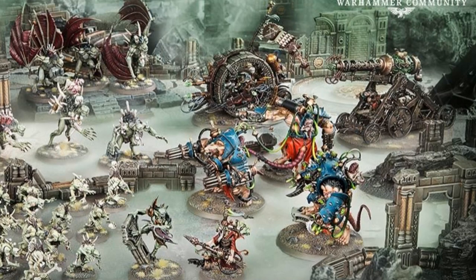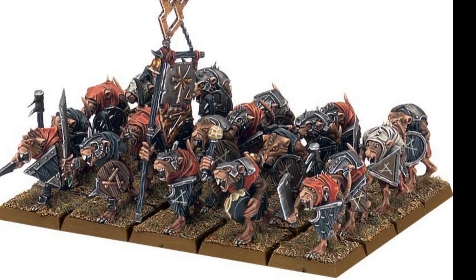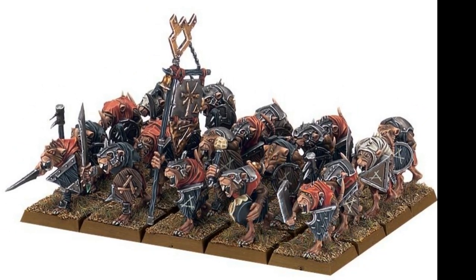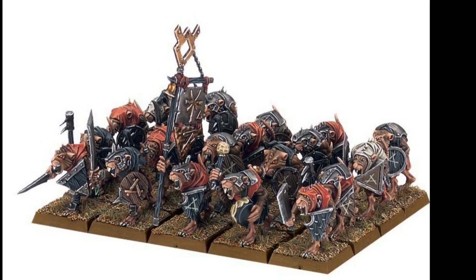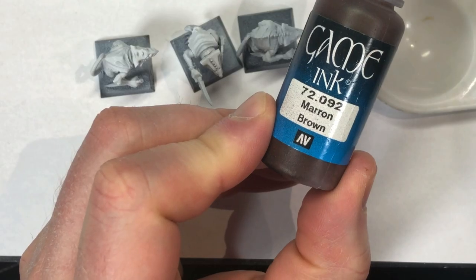This is about clan rats and Skaven slaves. The Carrion Empire set does not actually have any of those in it, however I decided to press on because there are a lot of armies and systems like Ninth Age or Kings of War where these guys are used. In the end, this is how they're going to look — very easy to achieve and suitably rat-mannish.